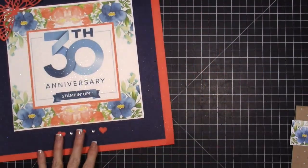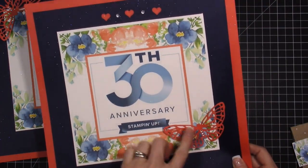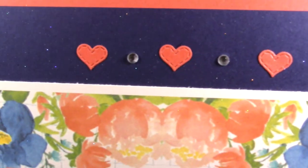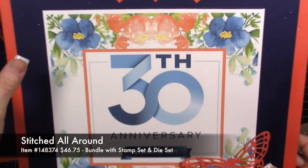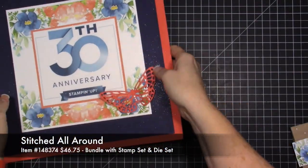I did two of these — this one and then this one. The butterflies are on the bottom, and these hearts are the Stitched Hearts from the stitched die set. I'll put the name of the stamp set and die set that I used in the description. These hearts are so cute, I love them.